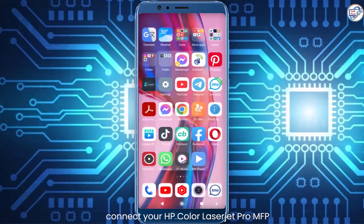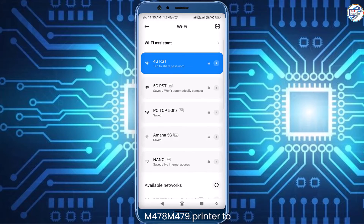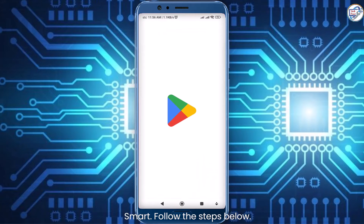In this video, I will show you how to connect your HP Color LaserJet Pro MFP M478 M479 printer to your mobile phone or iPhone using HP Smart. Follow the steps below.